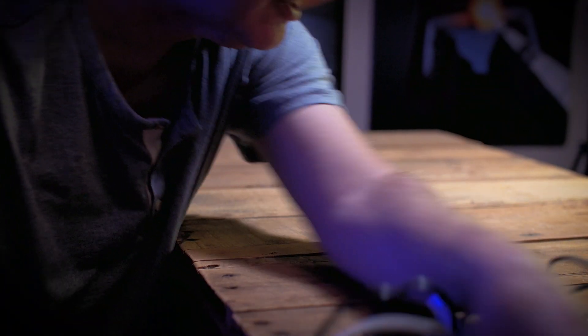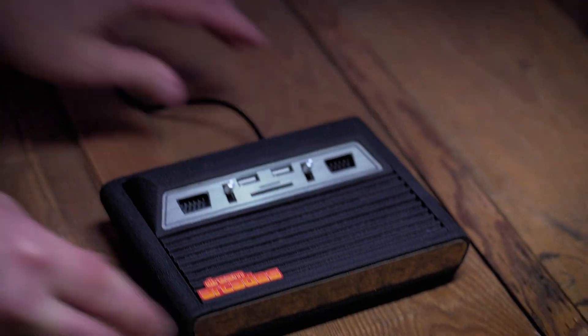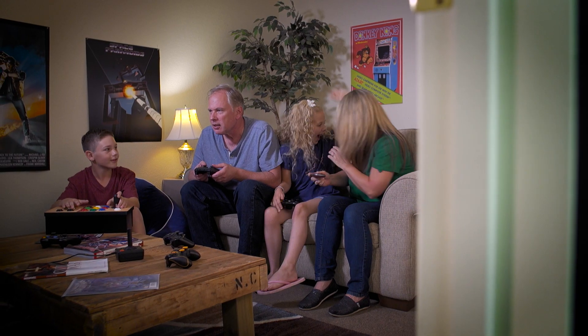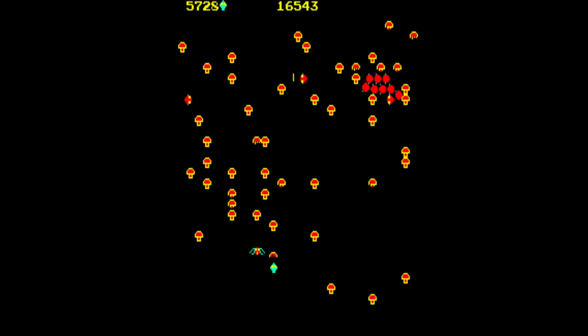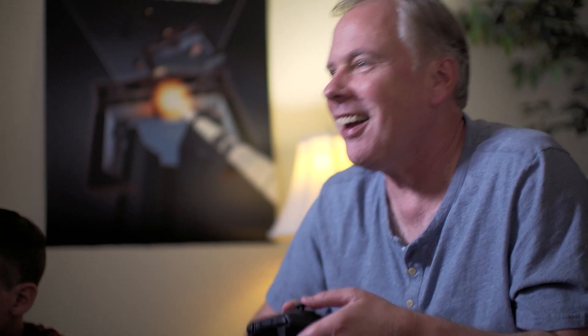Now you can easily enjoy all your favorite classics on one machine. The Replay is simple to connect, supports numerous retro controllers, even wireless authentic arcade controls. Each console not only comes loaded with over 100 licensed classics, like Ms. Pac-Man, Centipede, and Breakout, but you can easily download thousands more, making this the ultimate retro arcade.